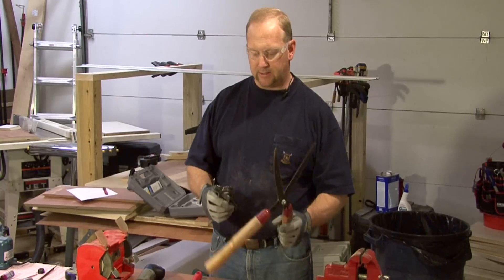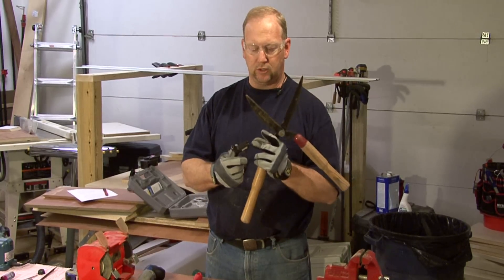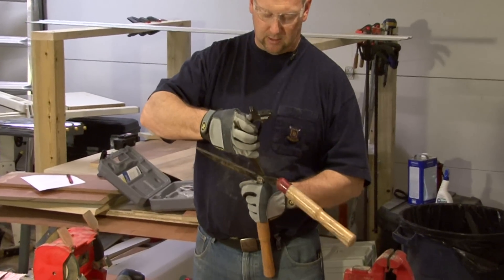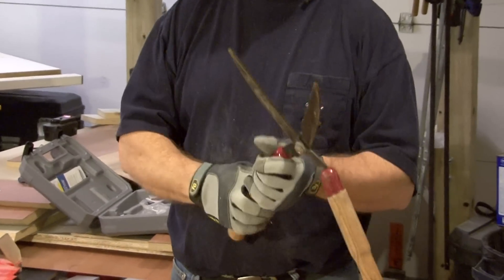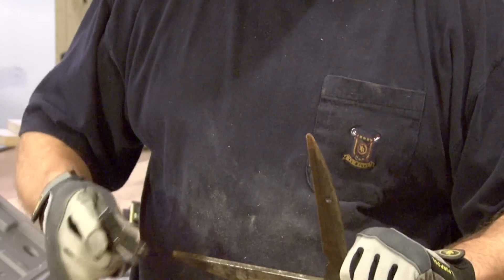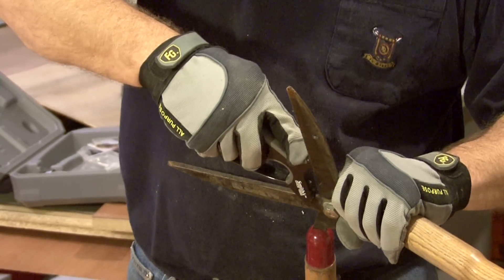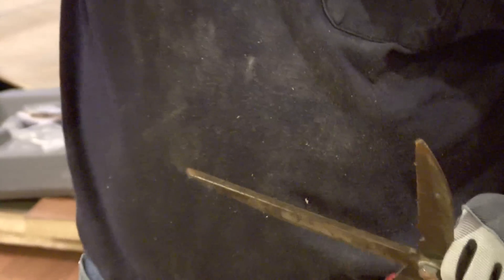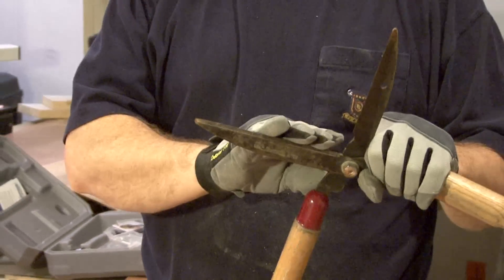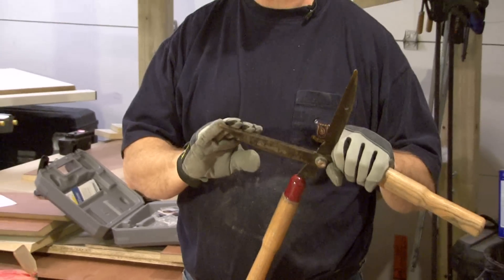Now for some larger shears like this, we would use this edge here and hold the blade securely — make sure you hold the blade of the one you're sharpening. You always want to draw away from you. Using this type of sharpener is when you just want to clean it up and put a nice sharp edge on it just before use.